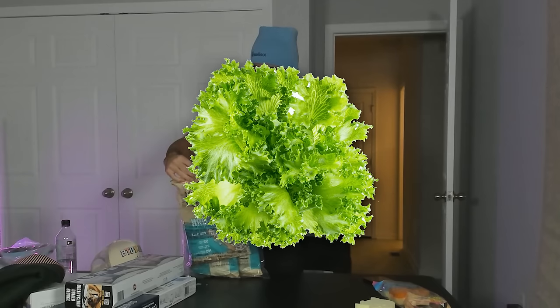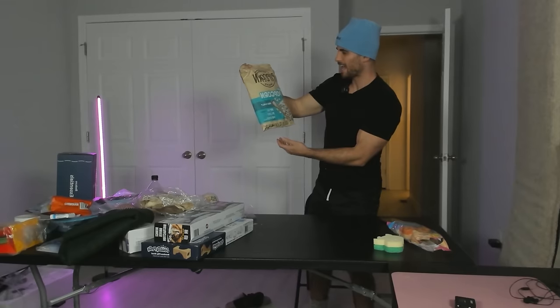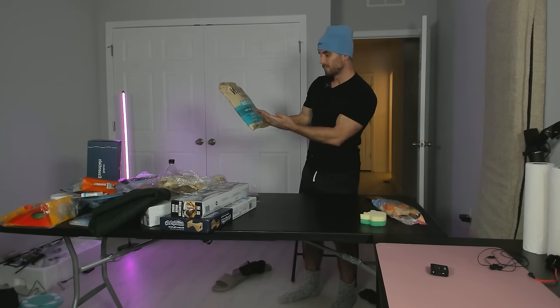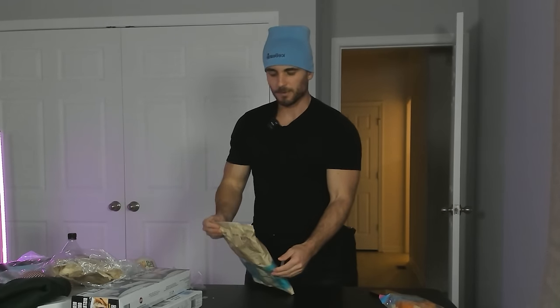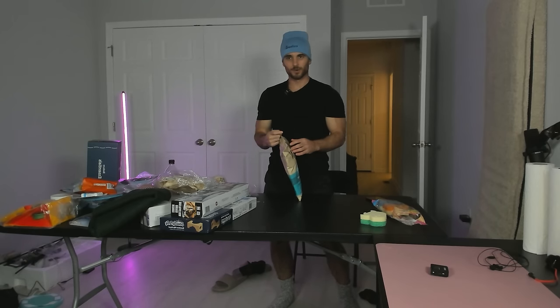Something that I feel like might let us down is heirloom Pipcorn — not popcorn, I apologize. It's basically healthy popcorn, which nobody really likes. Let's be honest: if you're going to eat popcorn, just accept you're having a bunch of carbs. But it's 50% less fat, 21 grams of whole grain — whatever that means — and they're mini, which is kind of fun. Let's pop open this Pipcorn and let you know if it's worth it.